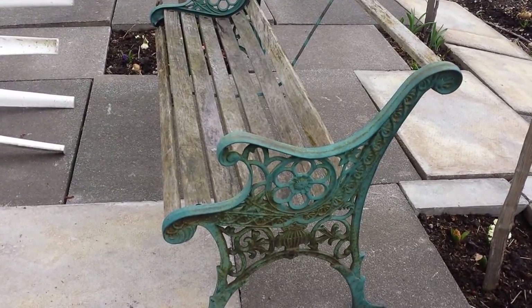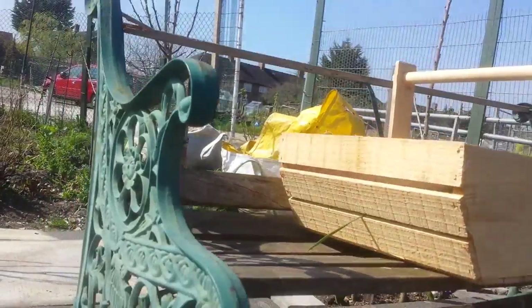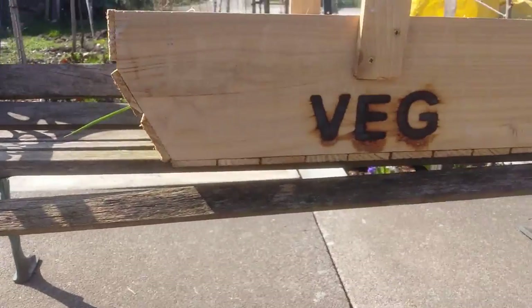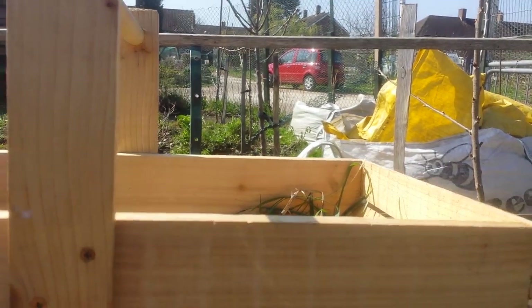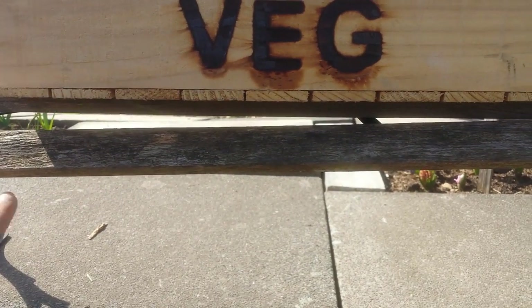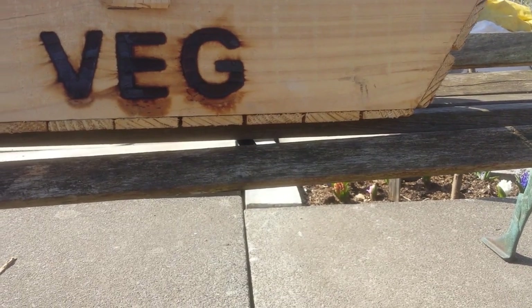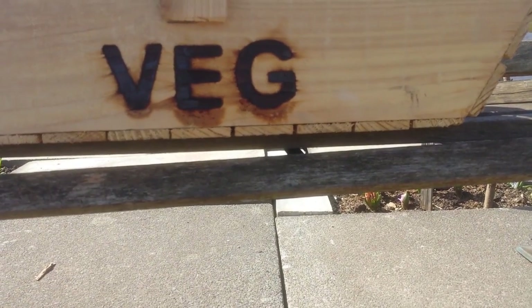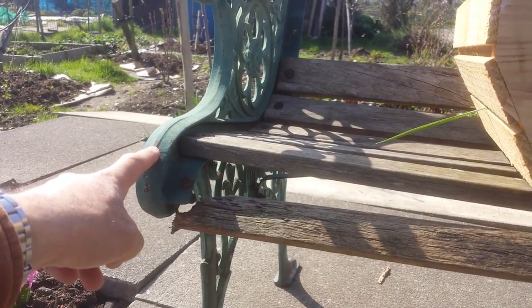I've ordered some hardwood the right size for this. This is the Edwardian bench that I'm going to give a restoration - quite expensive hardwood but I think this bench is worth the extra. I was worried because there is a strap here to hold this, and there must be another strap under it. Researching online, I found pictures showing another strap underneath, one coming at an angle and another at an angle, holding it in the middle for extra support.